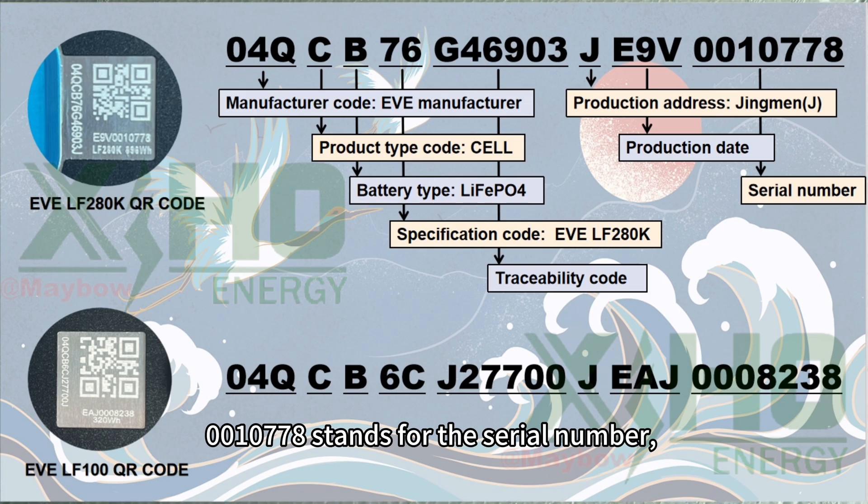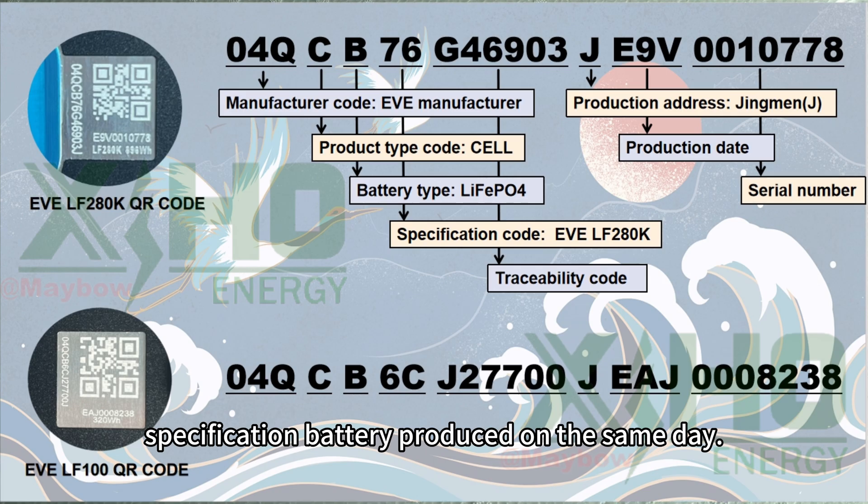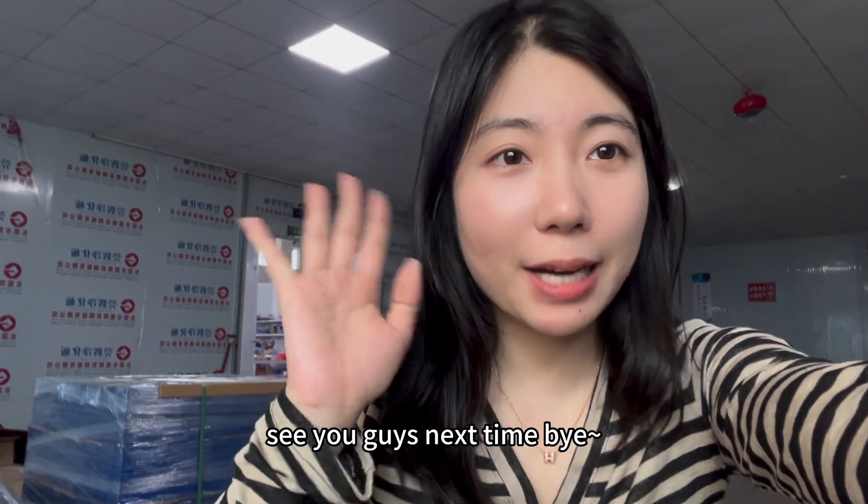The last part of the code is the serial number, which indicates the number of batteries of the same specification produced on the same day. That's all I want to share today — see you guys next time, bye!